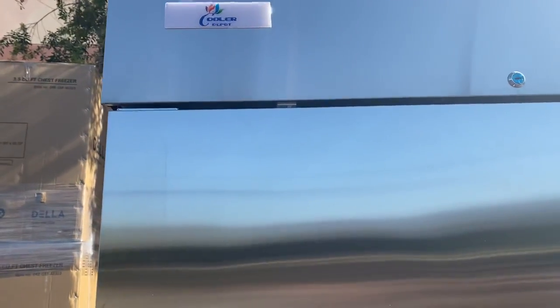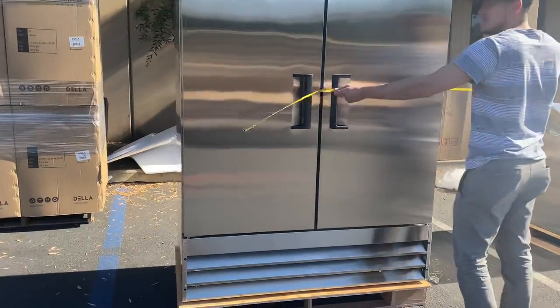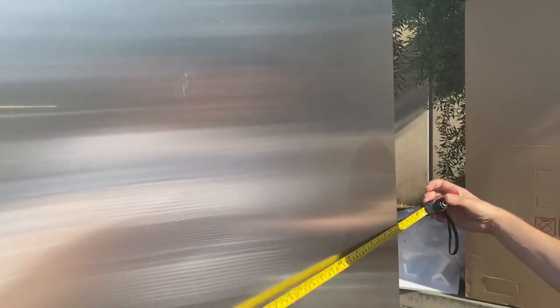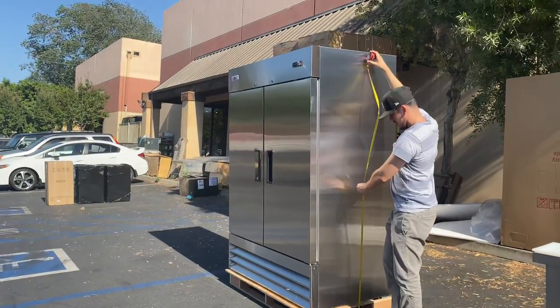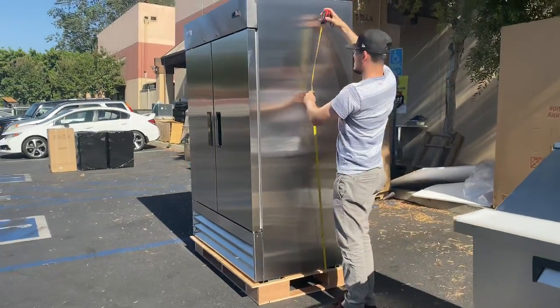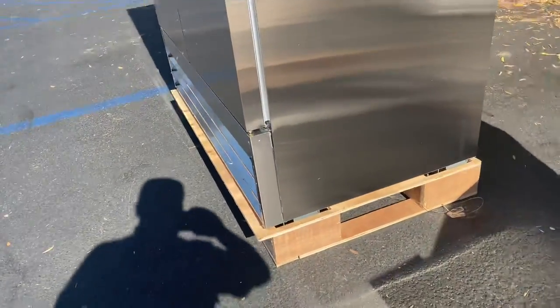Now let's go ahead and give you the external dimensions for this unit. For length, you're looking at 53 inches. For depth, you're looking at 32 inches. And the overall height for this refrigerator is 78 inches. The unit does have wheels on the bottom, as you can see.